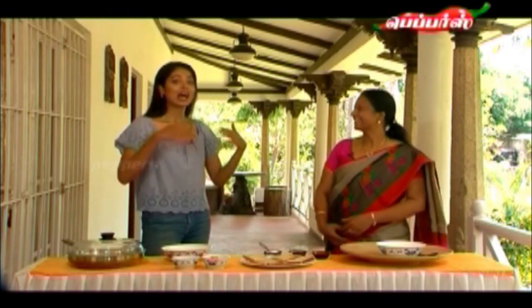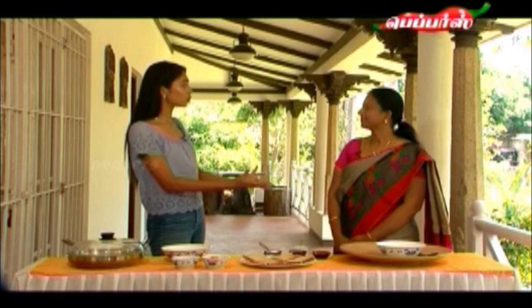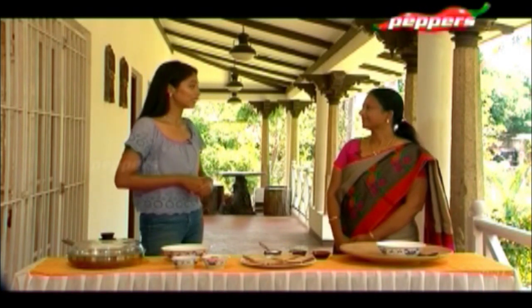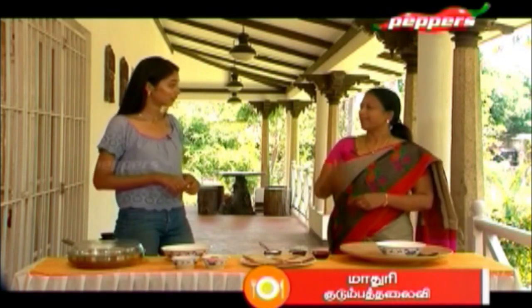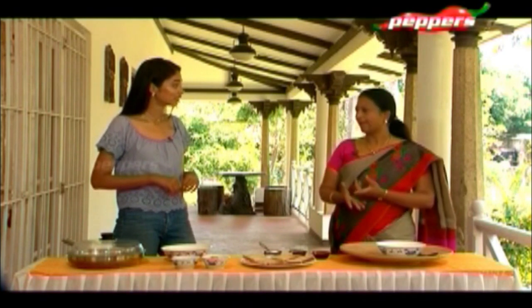Hi. Tell us about yourself — her name is Mrs. Madhuri. How did you find an interest in cooking? Basically, I have two grown-up children. To prepare food to send them to college, I used to keep thinking of ideas.